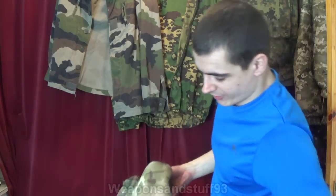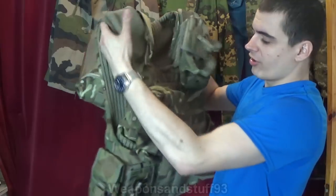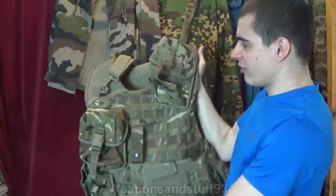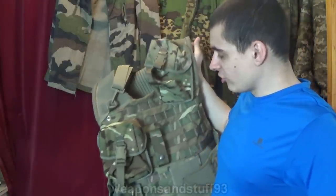Hello, so I've finally got a plate carrier. Now I've not got plates for it yet, but I have got armour to put in it. I think the name of this is a British Mark IV Osprey vest. There's been a series of British Osprey armours, but this is one of the very current generation ones.